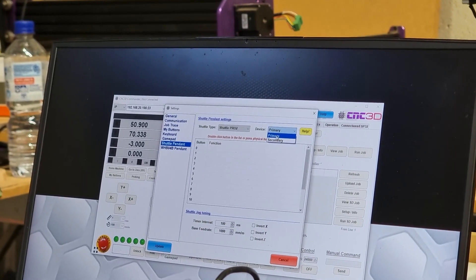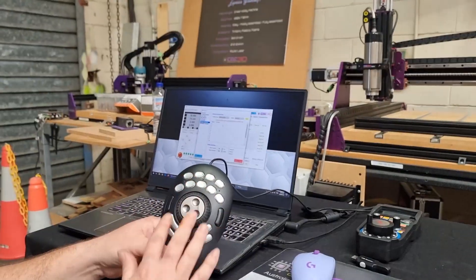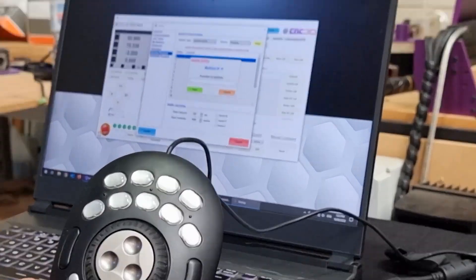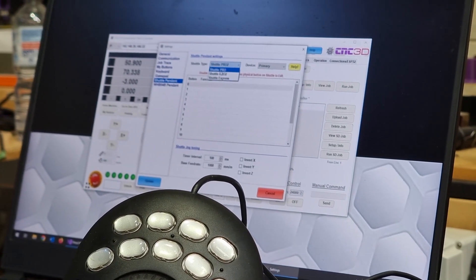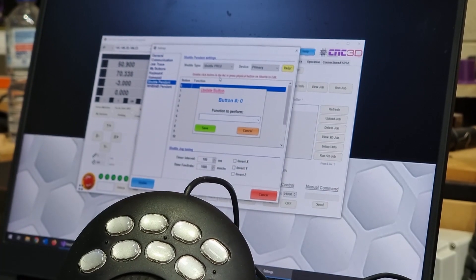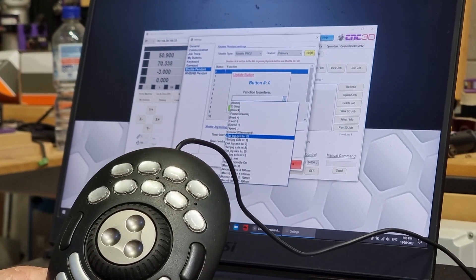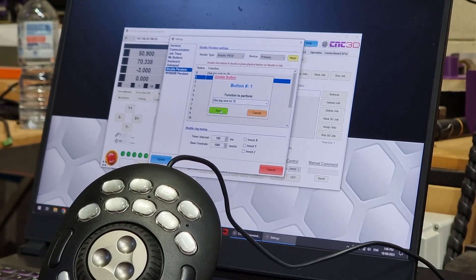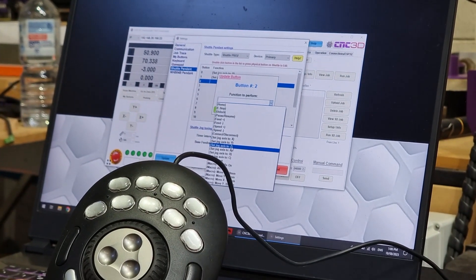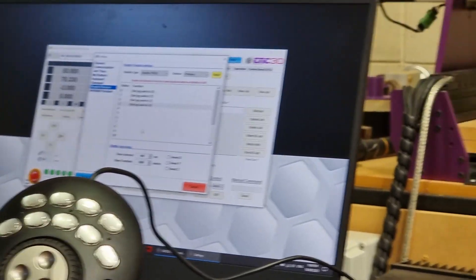The first thing you need to do is choose the type of shuttle you have. In this case it's a Shuttle Pro V2, so we choose Shuttle Pro 2 from the list. It also asks if it's a primary or secondary device — if you only have one connected it should always be primary. To set the buttons, each one has a mapped button: you can double-click on the button in the list to assign a value, or press the physical button directly. We can set the jog axis buttons — this one for X, the next for Y, another for Z, and the fourth for the A axis since this is a four-axis machine.